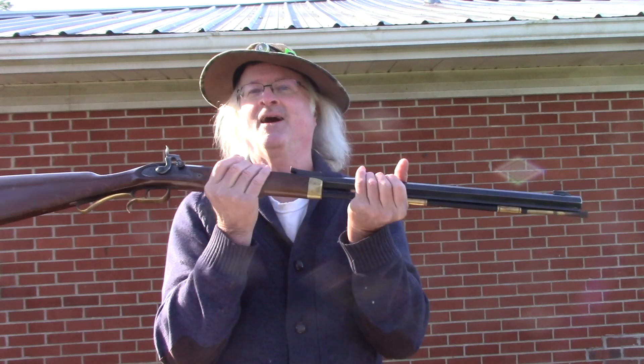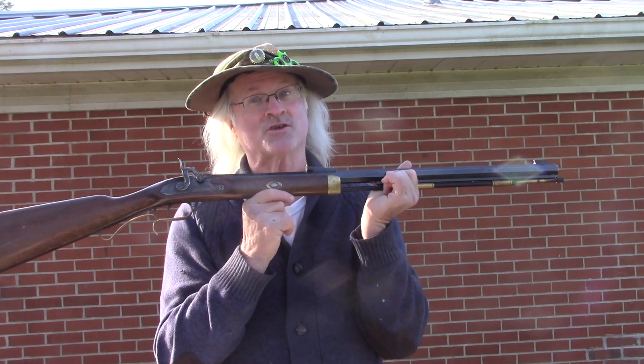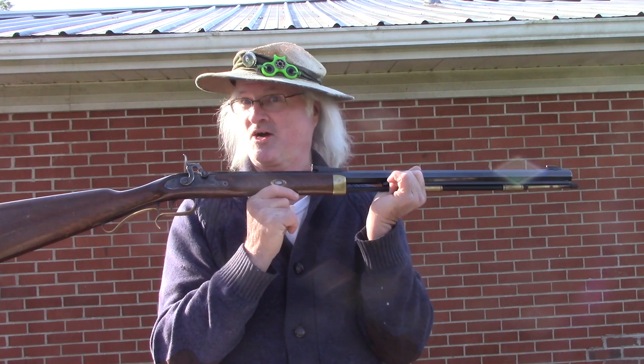So you're interested in muzzleloading. You may get lucky and go down to the local pawn shop in your town to find a percussion rifle, or you just might get lucky and find a rich uncle that'll drop one right into your arms. But you need to have a few accessories to make it work right. Let's talk about it.